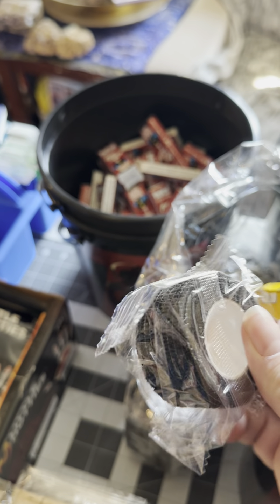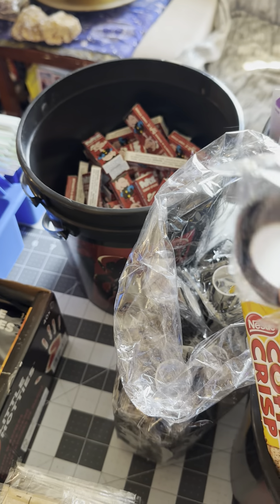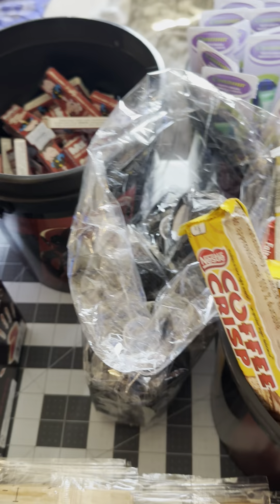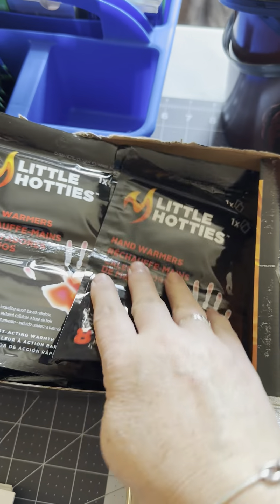First up we have some candies — these happen to be Werther's Originals. We have some peppermint candies, and we've snagged some chimes. Sailors really like these because seas can be very rough and not much fun.